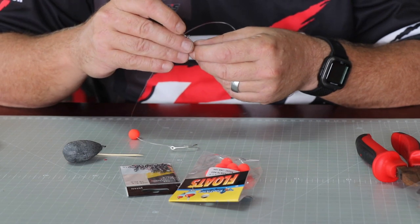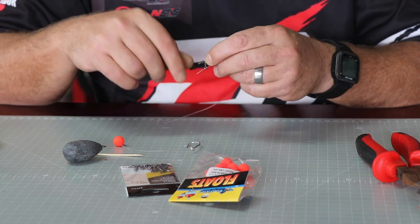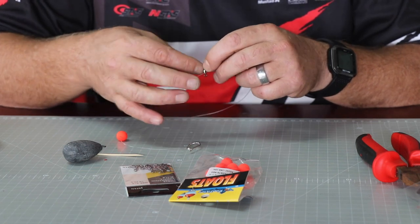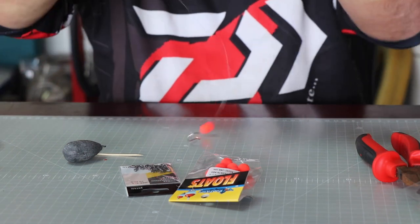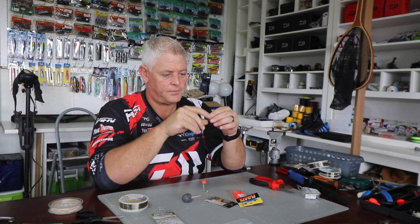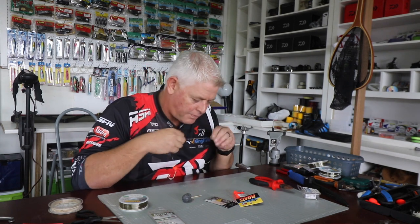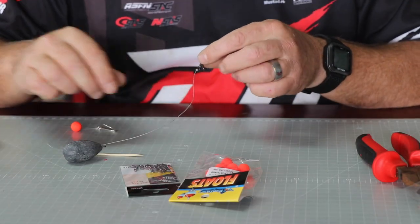Tie it with your combi swivels. I'll reiterate on that every time: the big eye pointing to the top goes to your leader line - the biggest swivel. The bottom one is for your trace and the small swiveling swivel is for your sinker line. Tie that at the length you want it - I want it about 30 centimeters. You can use a three-way swivel here; I just prefer the combi swivels.